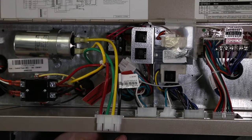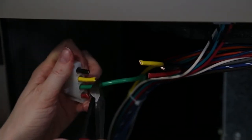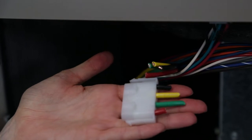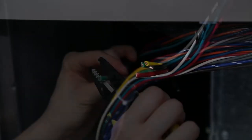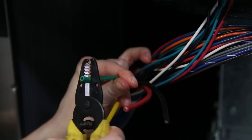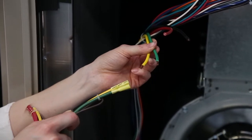Cut any wire ties and remove the short 10 gauge yellow wire that runs from the compressor contactor to the capacitor. This wire can also be discarded. Cut the plug off the long half of the high voltage compressor harness — the part of the harness that runs from the top plate down to the compressor. Strip the yellow and green 10 gauge wires. These will be connected to the butt splices and the new soft start kit harness provided with the kit.